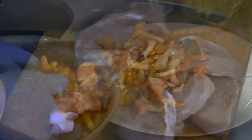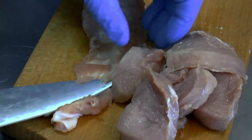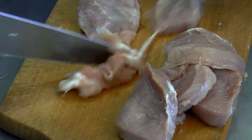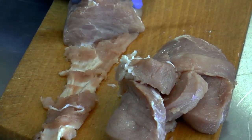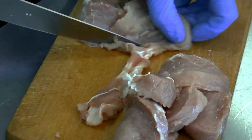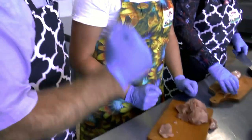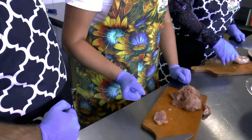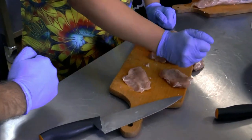Nasze polędwiczki kroimy na plastry grubości centymetr do półtora. Bardzo fajnie można pozbyć się tej błony, krojąc polędwice podobnie jak kroimy słoninę, oddzielając od niej skórkę. Pan Adam prawie ma wprawę, więc pracował przy tym nieraz. Jak mamy pokrojoną polędwiczkę, należy ją delikatnie rozklepać. Mięso jest tak mięciutkie, że można spokojnie to zrobić.